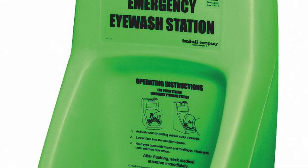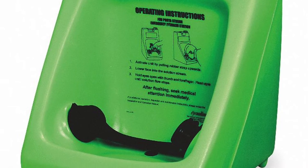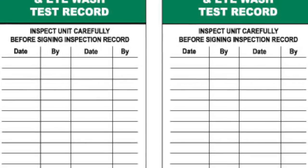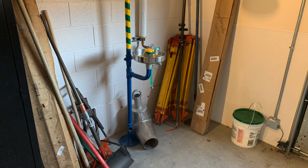Gravity flow stations need to provide the same flow as plumbed stations for 15 minutes, so make sure to verify they're full when you inspect. Document your inspections by filling out the card on the station. Repair any deficiencies immediately.